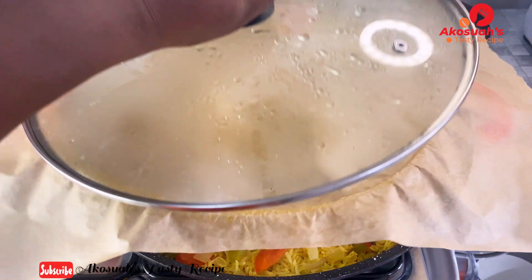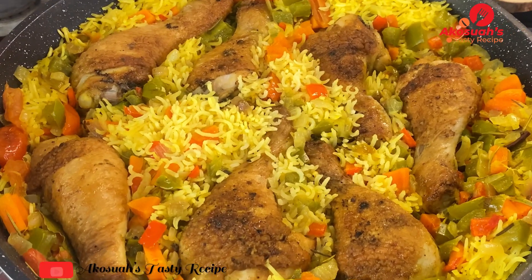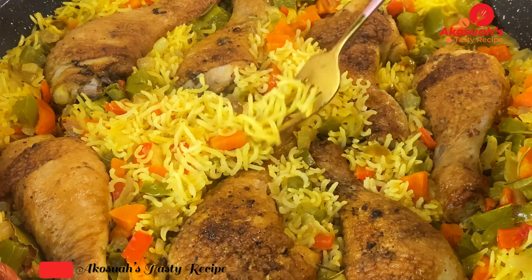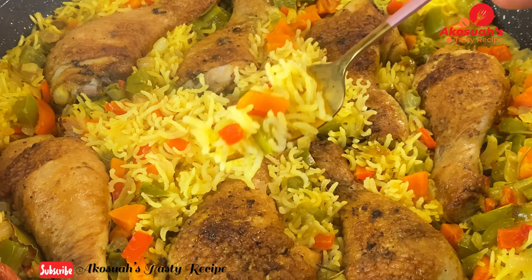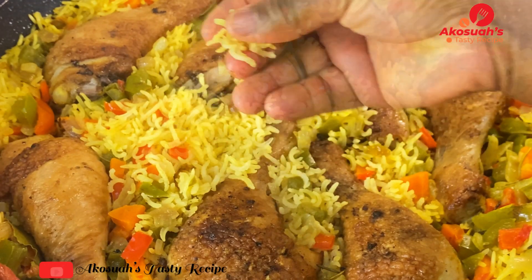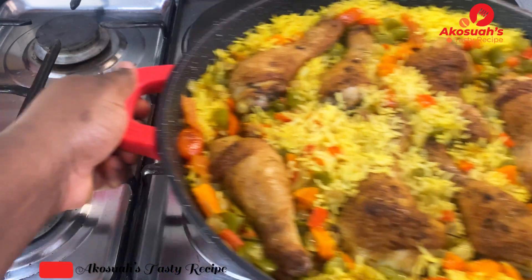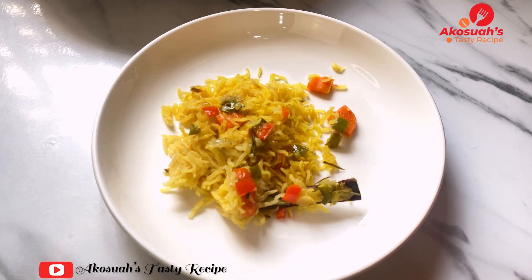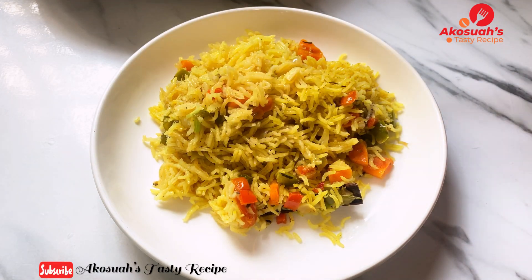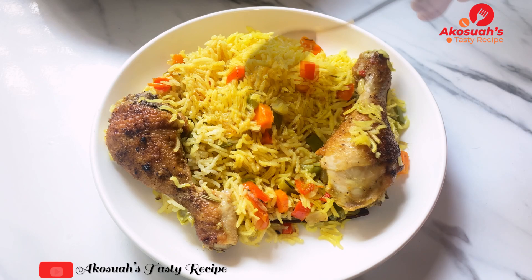After the extra 10 minutes, the rice is ready and smells so good from all the flavors of the vegetables, spices, and chicken. You don't need stew or any sauce — it's delicious on its own. Even though I didn't stir, it cooked well because the parchment paper helps the steam cook the rice faster. Try this method — it's really helpful!